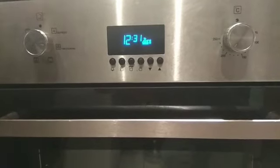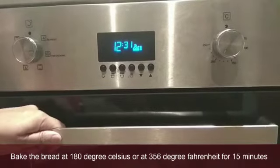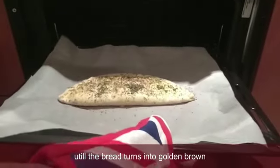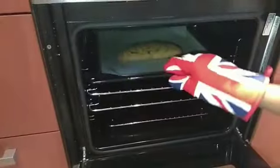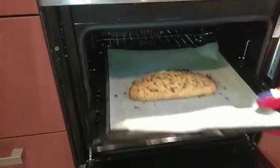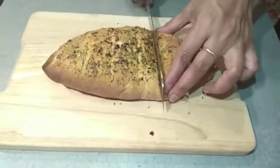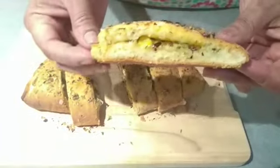The oven is pre-heated. Bake the garlic bread at 180 degree Celsius for 15 minutes. The cheese garlic bread is ready. If you like this video, subscribe and share the video with your channel.